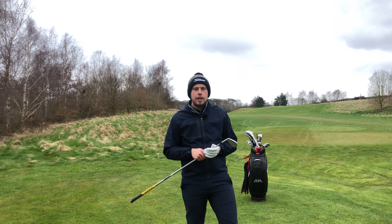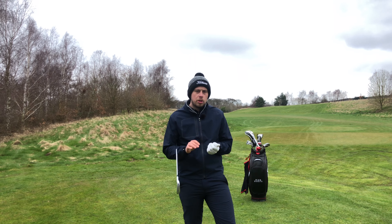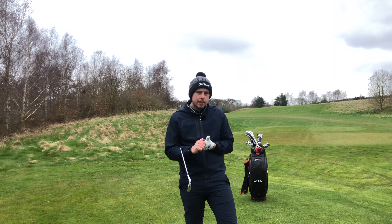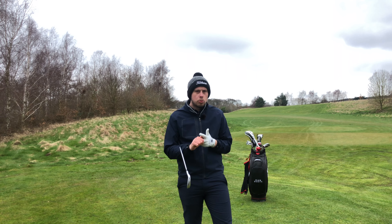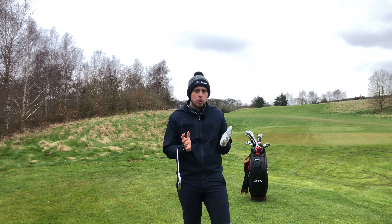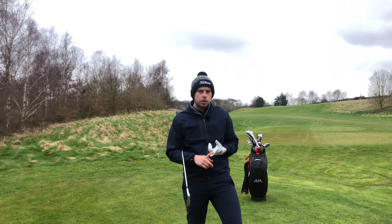The real question is when are you going to use this shot? There are a few scenarios: when the ground's firm, or it's windy and you want to keep the ball below the wind, it's more of a links-style shot, or you want to show off in front of your mates. So you've got a few options where you would play it.